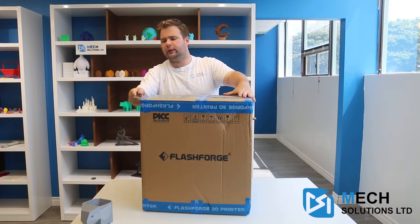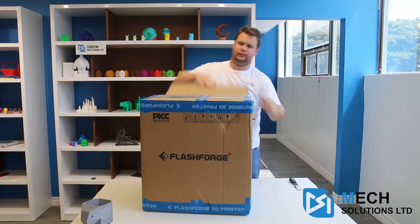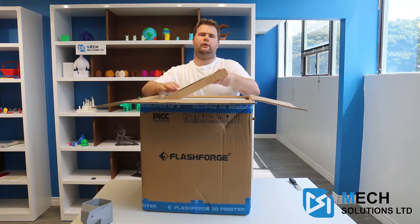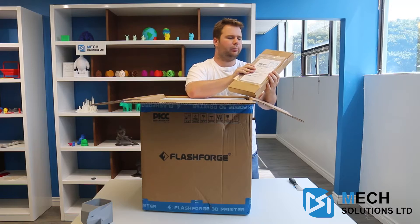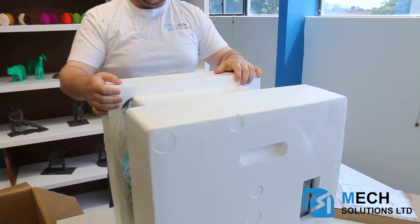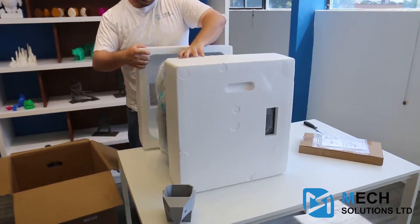So once you slice it open like that, it has a bunch of static tape on it.